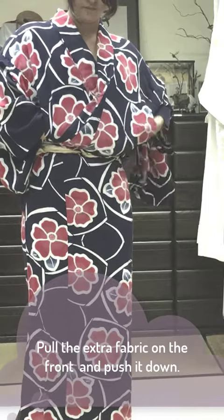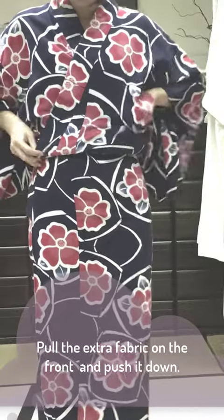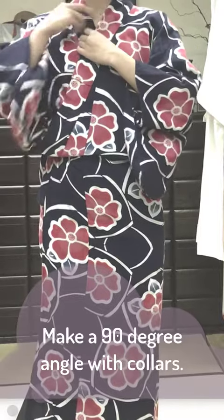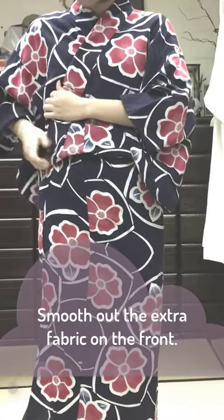Pull the extra fabric on the front and push it down. Make a 90-degree angle at the collar. Smooth out the extra fabric on the front, over the top of the cord end.